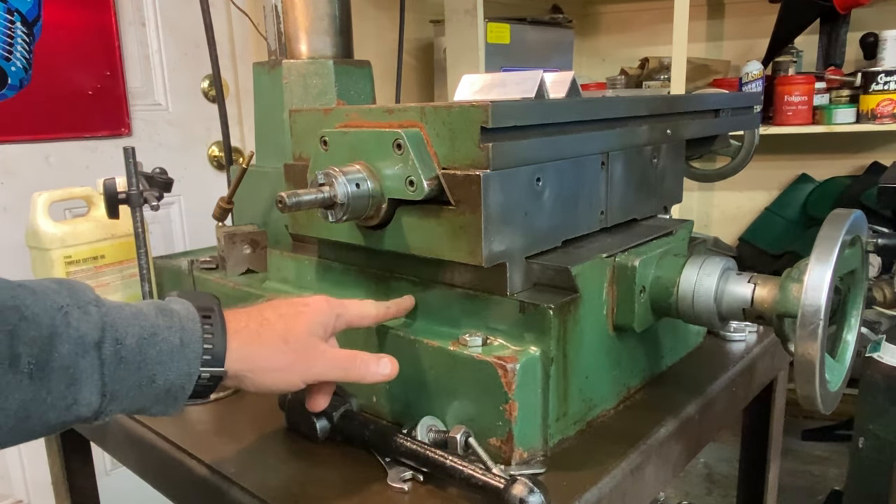These came out okay. Like I said, I milled them square so I'd have a reference surface, so when we put them in like this we can get it as nice as possible. I think they'll work just fine. Of course, you've got to remember: if you're doing something like this, the one on the other side has got to be a mirror image. So once you get this side done, you've got to do the other side opposite.